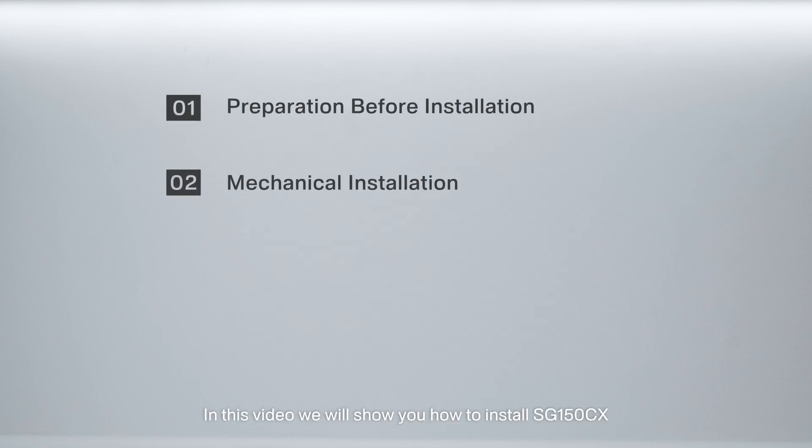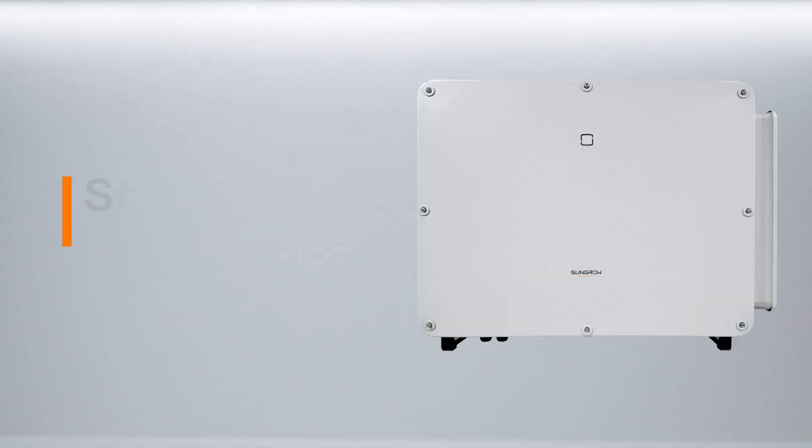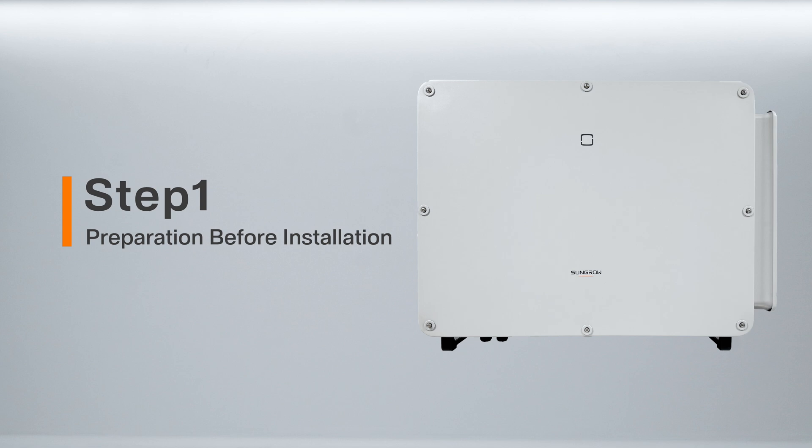In this video, we will show you how to install SG150CX. Step 1: Preparation before installation.